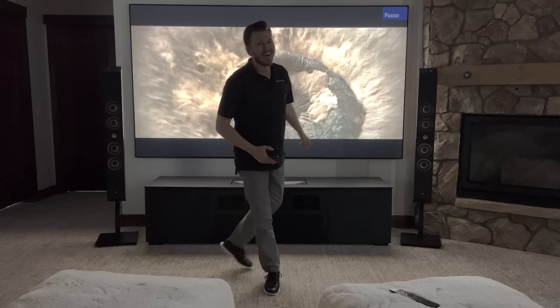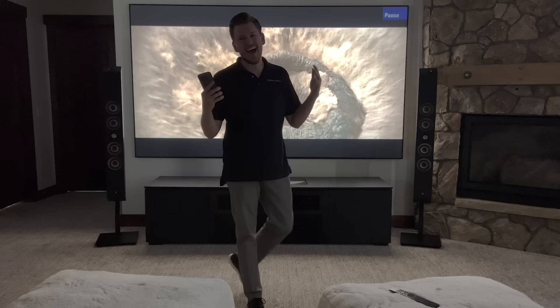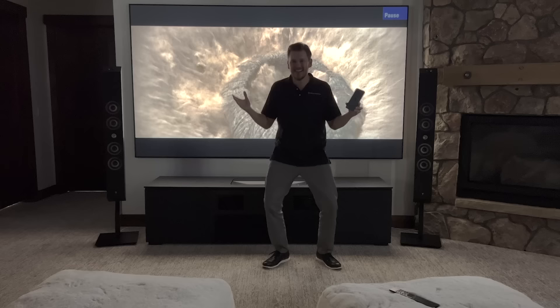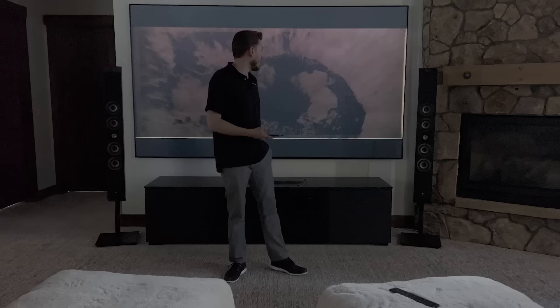Wicked. Oh my gosh, this is awesome. So stoked to finally have a system in the house — you guys don't know, it's been killing me. I go into clients' homes and listen to these insane demos and then go back to my house and have nothing. So it's been a journey but finally we are settled down in this house and I'm just super excited to deck the whole place out in high quality audio and video. I'm going to document the entire series for you guys so you can follow along and find some inspiration for things you can do in your own home.